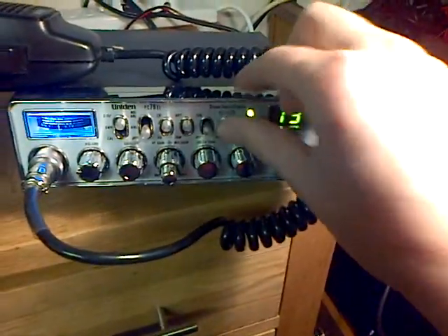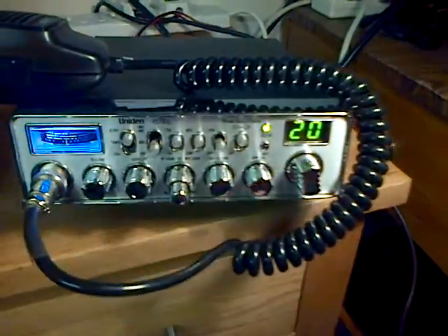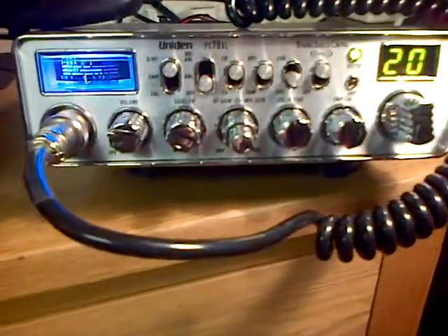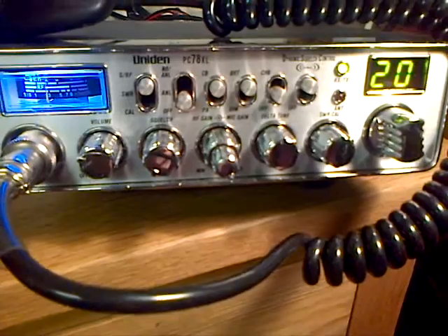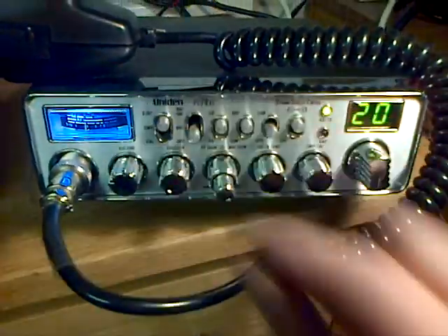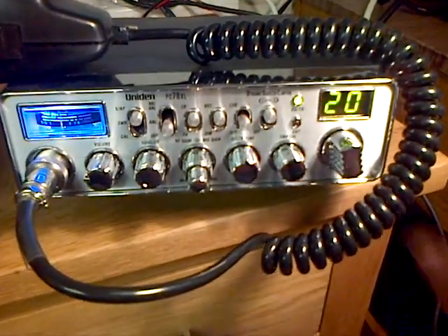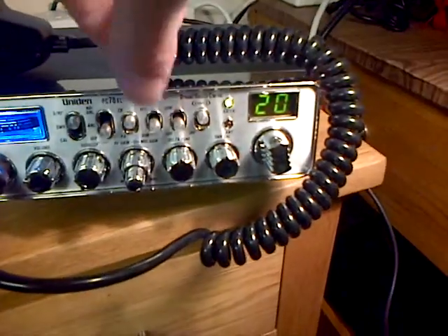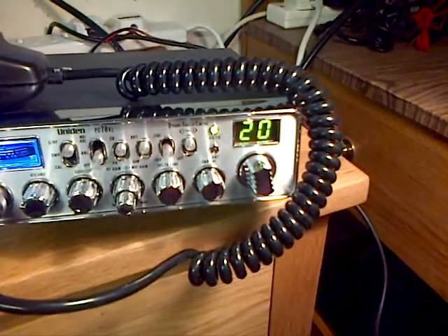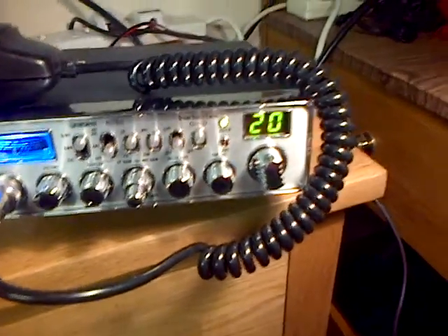It seems to work well — have a quick listen. It's got a built-in SWR meter, noise blanker, CBPA switch, bright and dim on the channel numbering, channel 9 switch, and a DSC — dynamic squelch control. I haven't really got to grips with what that is.